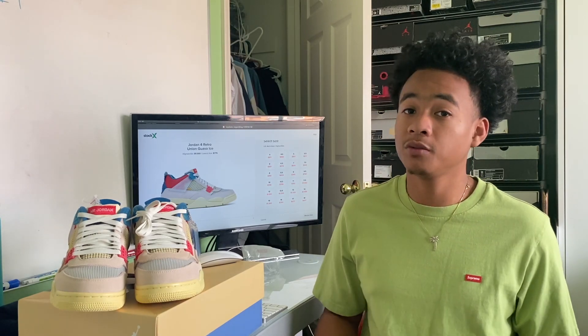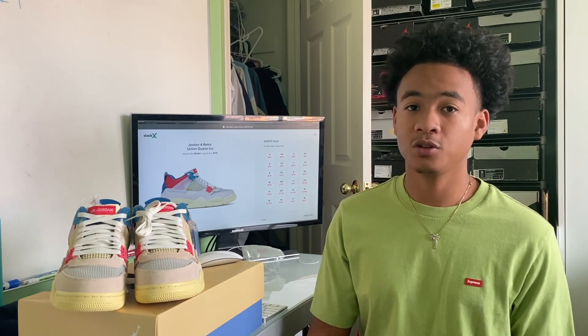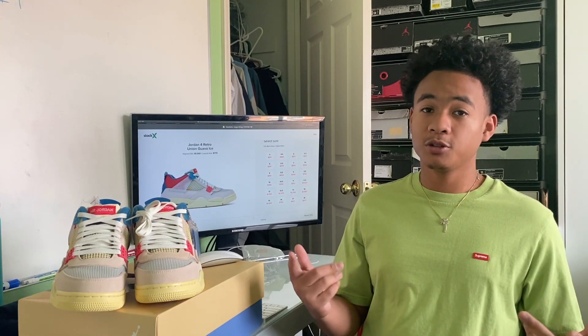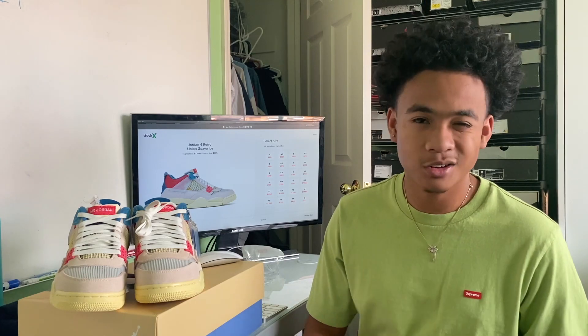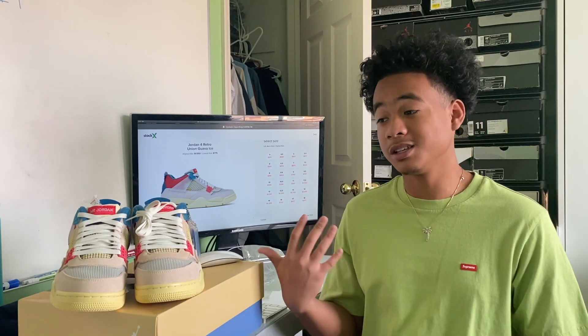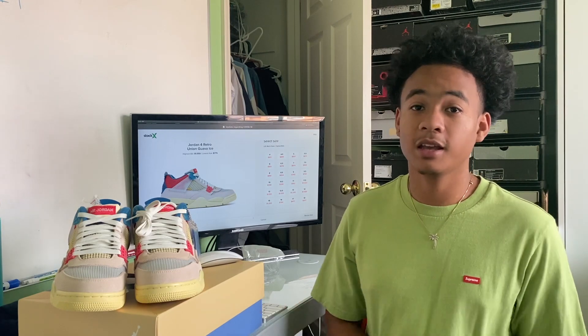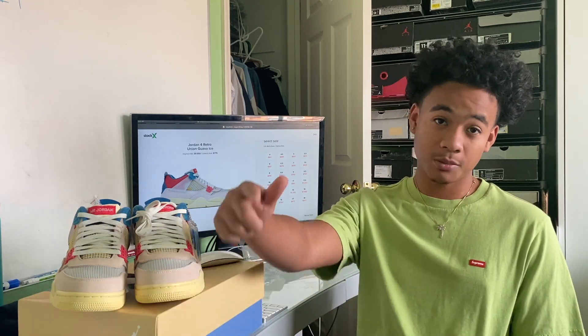That pretty much wraps up this video on the Air Jordan 4 Guava Ice. Let me know if you liked the video — leave a like, subscribe, and comment below what you liked or anything I can improve on. I'm sorry I can't do an on-feet for this one since it's not my pair, but that's all for today. AJ on the beat and I'm out.